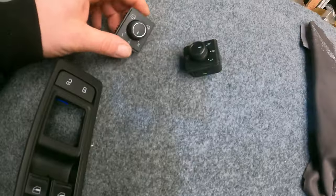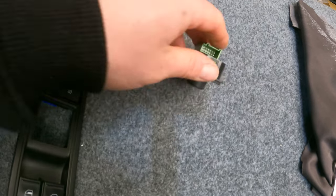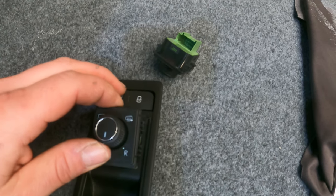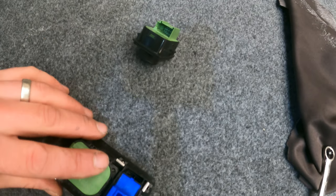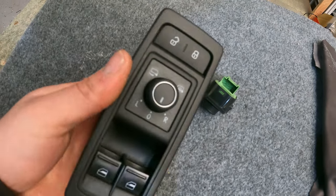Fit the new factory switch — so this is the old one and this is the new one. It's pretty straightforward; just literally — if I can do this one-handed — there it goes. Right, so what I've got to do now is just get the door card on.